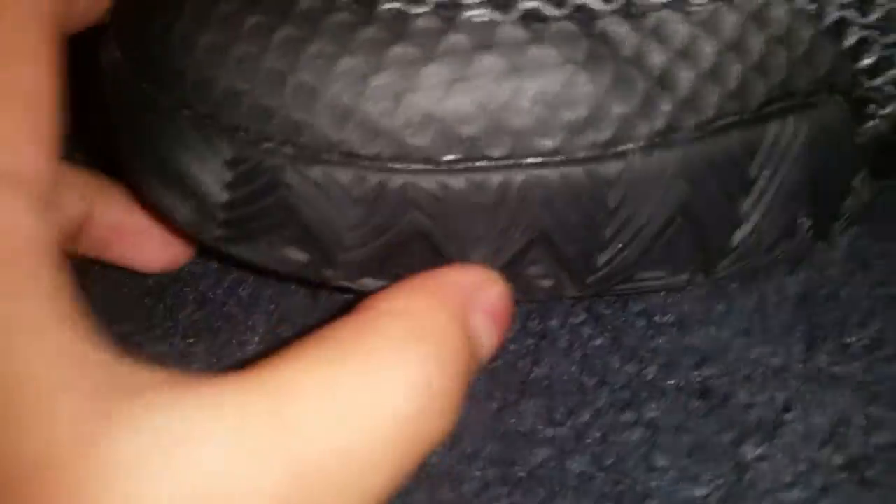That's the front. Then going to the side here, they got them original triangle shapes right here. I like that. And then it comes inwards — that's good.